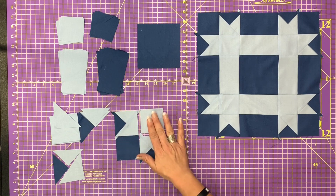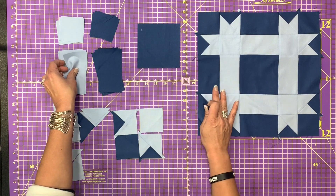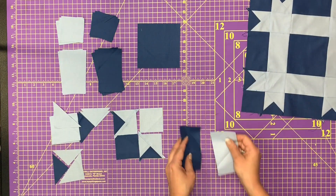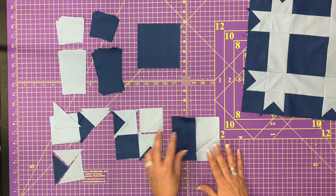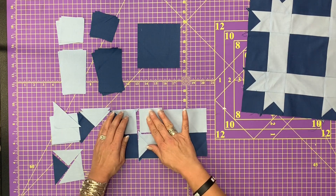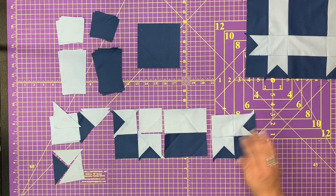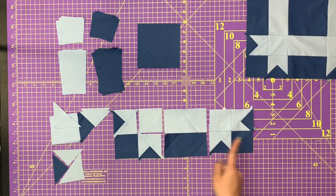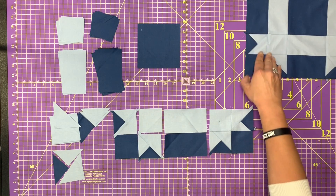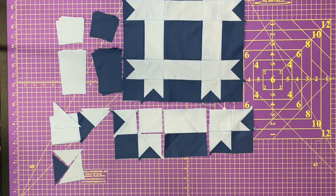Once you make those, you're going to join together all of these little rectangles — join them in pairs. They are going to go beside those little corners, just like that. You're going to take another little corner and put it on this end. You're going to create two of these — one will be your bottom row and the other will be your top row.